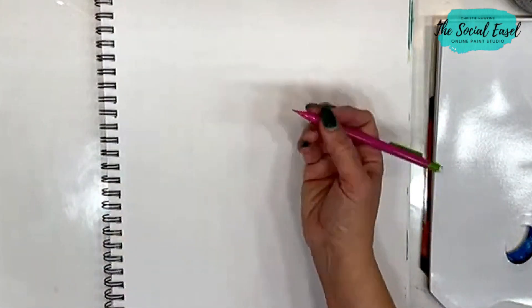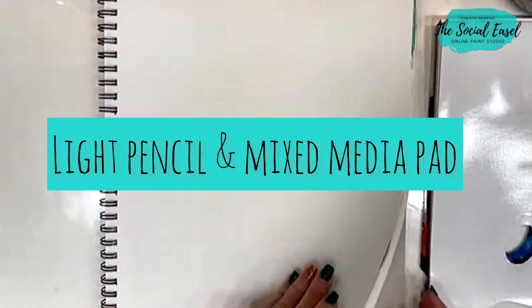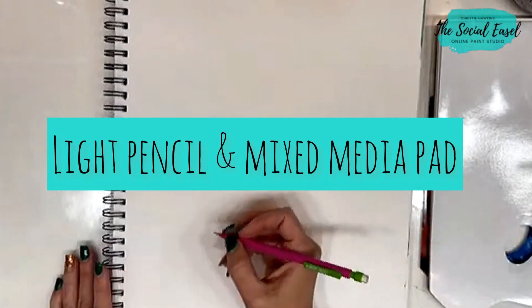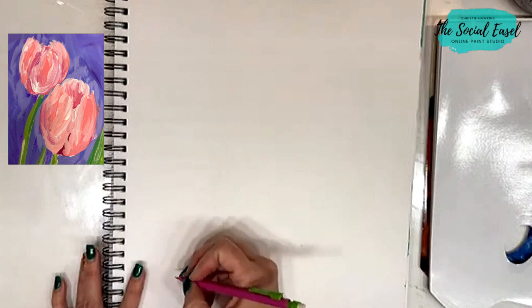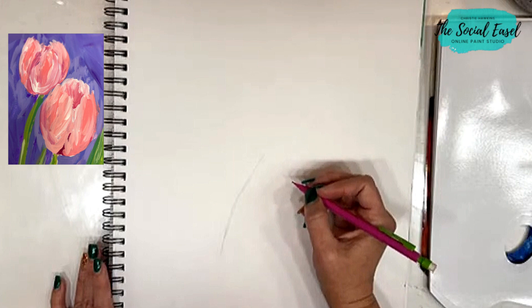I always like to have just light pencil at my art station. I'm working in a mixed media pad today and I'm just going to do a quick, loose sketch of a stem or two.